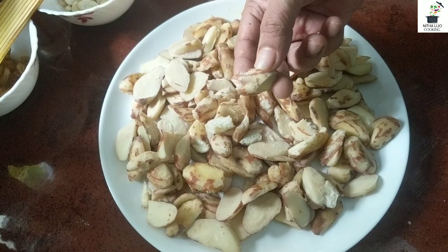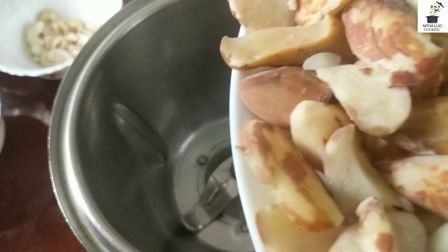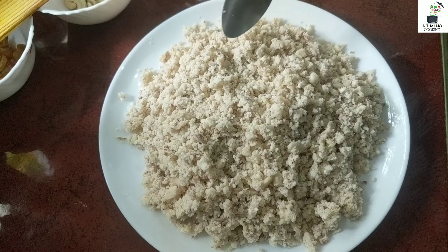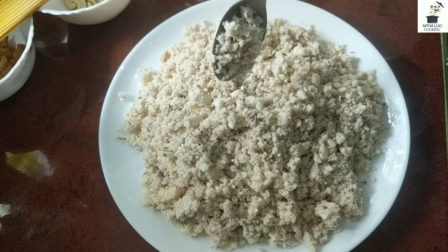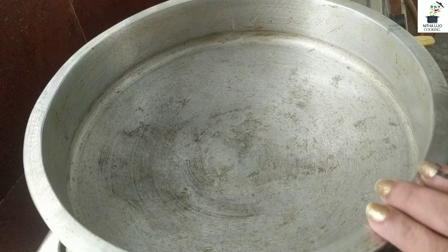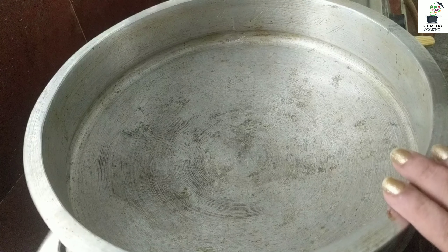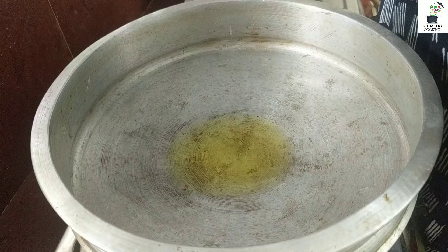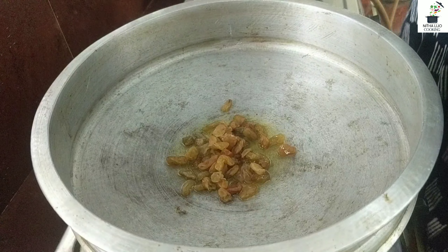We will crush the mixture in the jar. We will crush it in the jar and put a little knife in the jar.